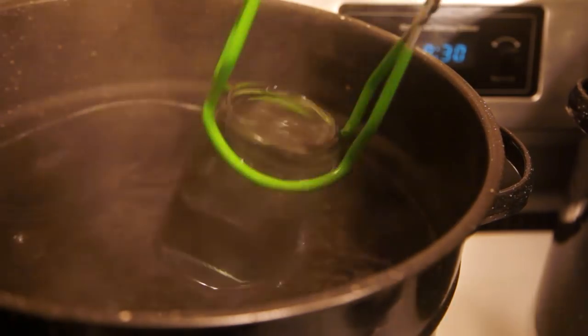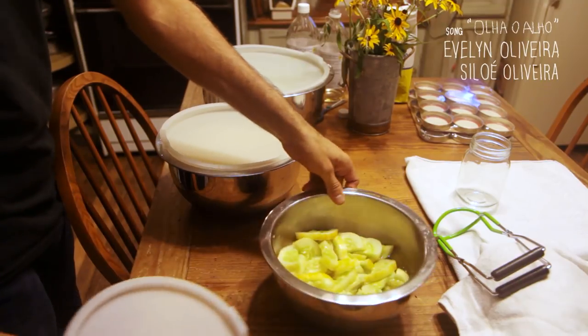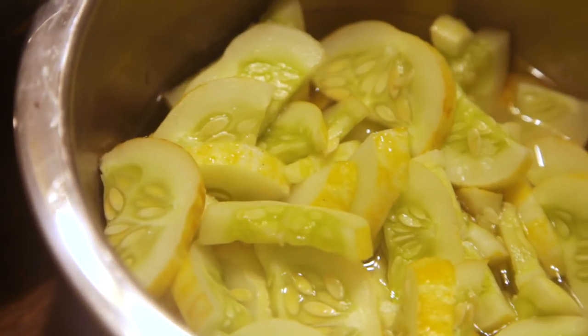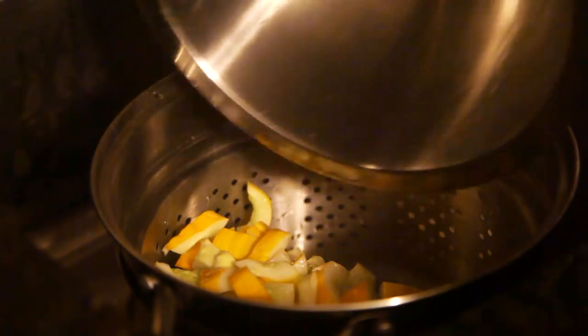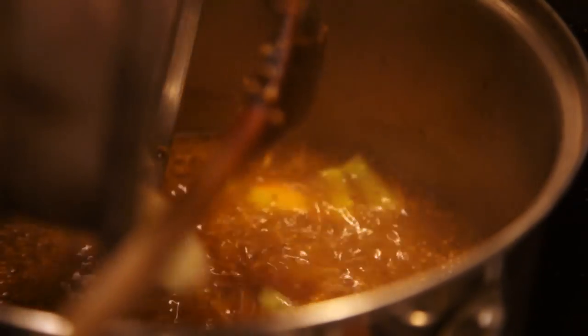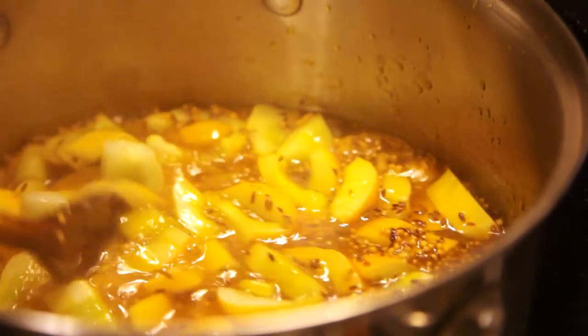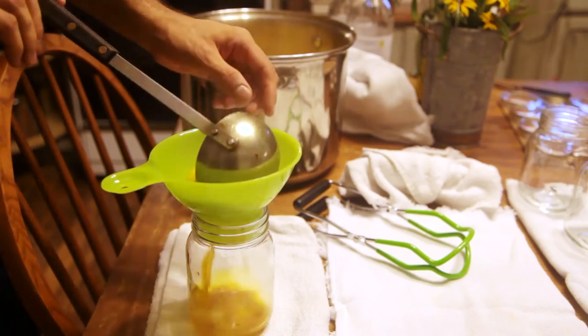Meanwhile, I sterilized the canning jars in boiling water. I got the cucumbers in brine out of the refrigerator and went about draining them. They will have picked up some of the salt from the brine. When the vinegar syrup came to a boil, I dropped in the drained cucumber and immediately took the mixture off the heat. It is important not to let the cucumber cook too much since it will still have to go through the water bath processing. This is especially important with more mature cucumbers as they are liable to fall apart with their more tender texture.